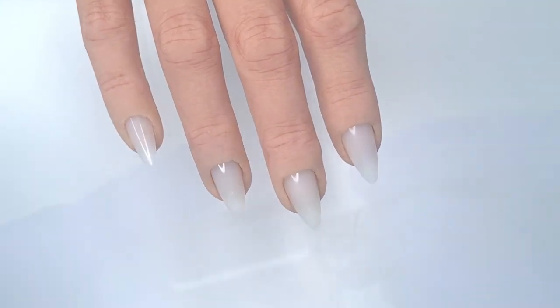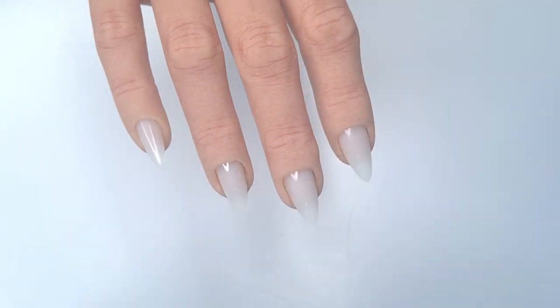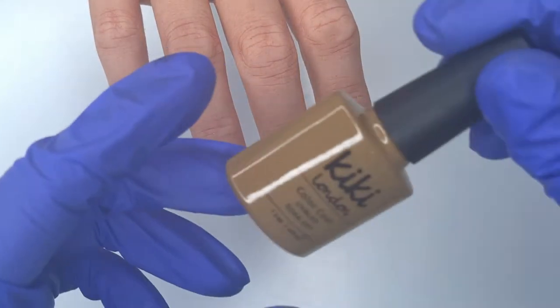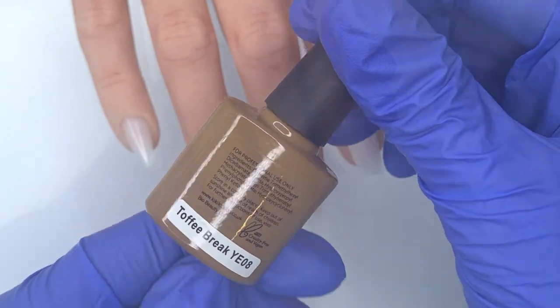I'm working on a practice hand so I have skipped all of the prep work, but if you are working on yourself or a client you would do all of your prep first. I do have a dedicated prep video on the channel so I will leave that linked in the description box below.